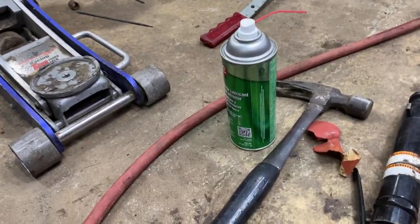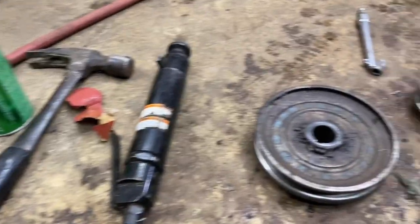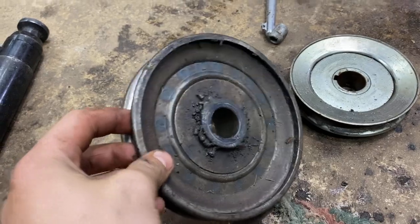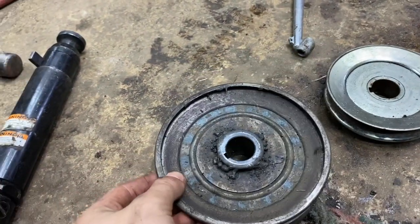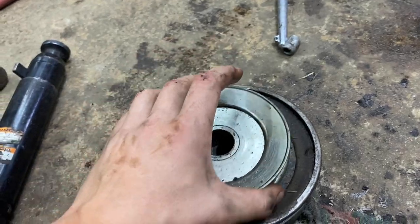With the help of some penetrating oil, a hammer, sandpaper, and an air hammer, we were able to get this four-and-a-half-inch pulley out. And here is the pulley from the Craftsman with suspension — it's not gonna need it for a while, so we're gonna try and do a little pulley swapping. There's a good comparison.